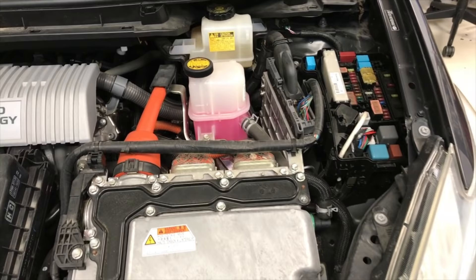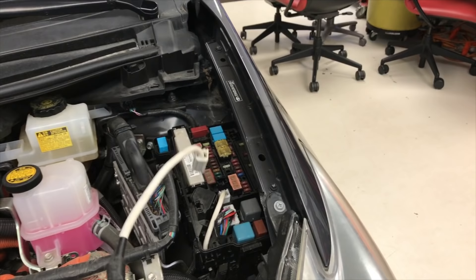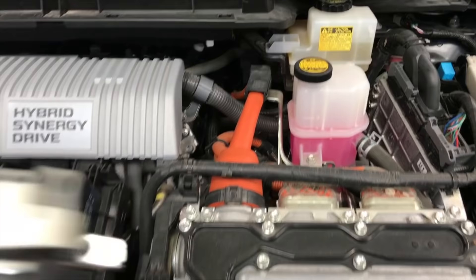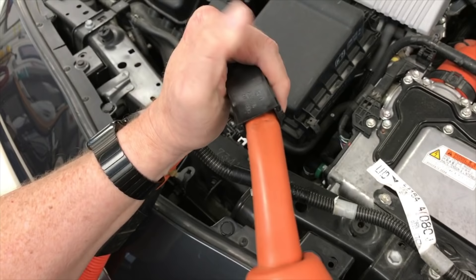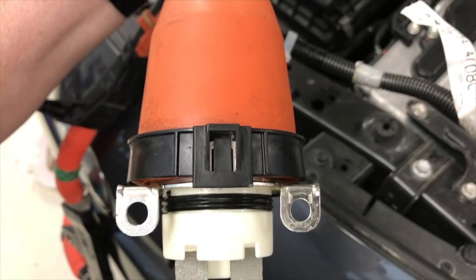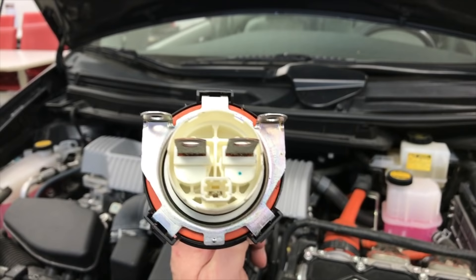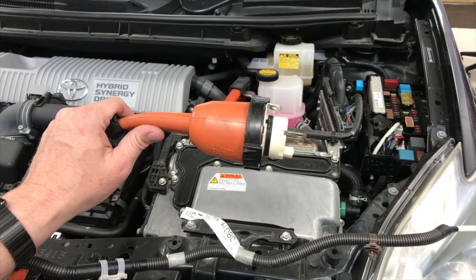Up underneath the hood here is the under-hood fuse block, and you can see the white cable that plugs in — that's the same white cable on our wire harness from the table. Over here on the inverter converter assembly, this big orange wire that comes in with that big round connector is the exact same harness that comes and plugs in with these two terminals, bolts down with those two terminals, and has a safety interlock system with those two little terminals in the bottom.